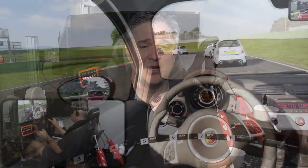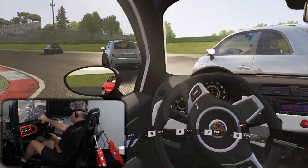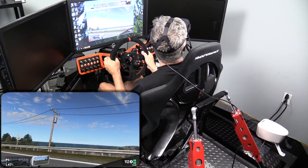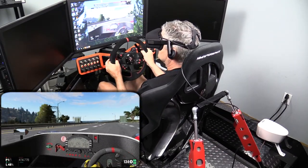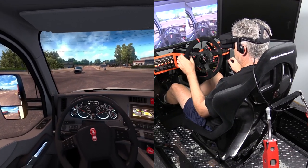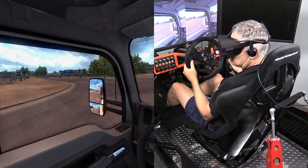I've also tried it with Assetto Corsa, Project Cars, American Truck Simulator, and Dirt Rally.